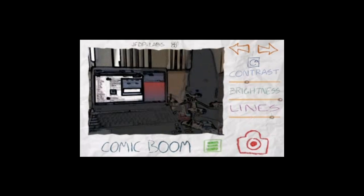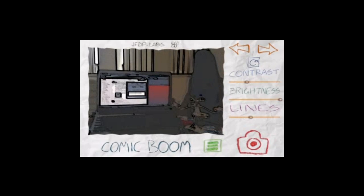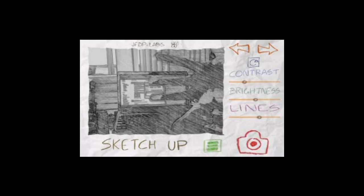The first filter you have here is the comic one. It changes everything comic-like. You can change the lines and bring it back to default. Next one is SketchUp, which is like pencil drawing. Pretty cool.